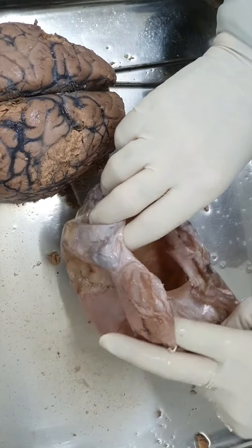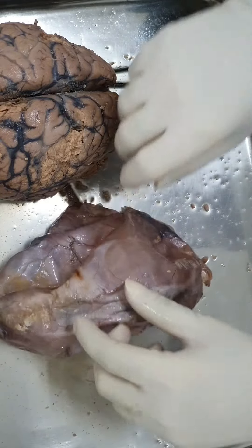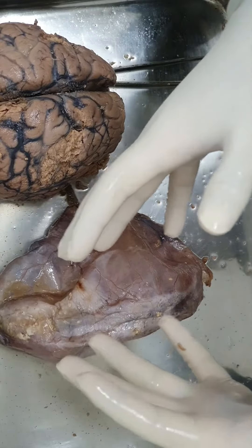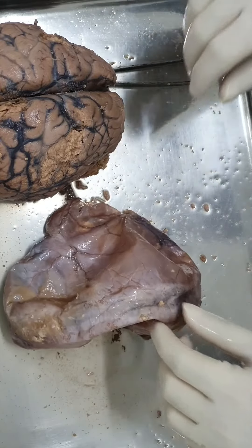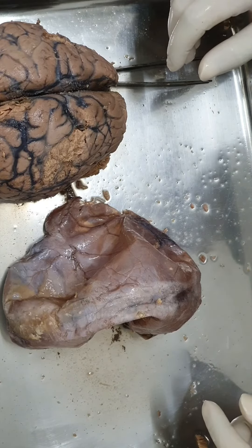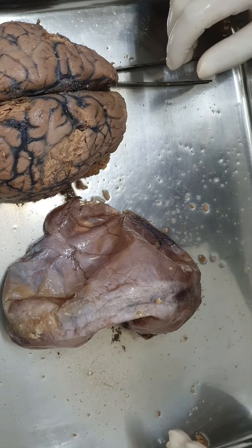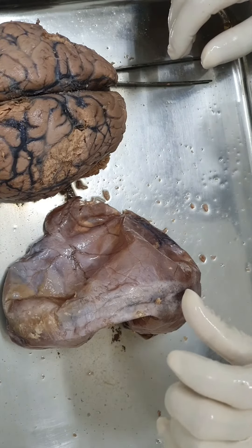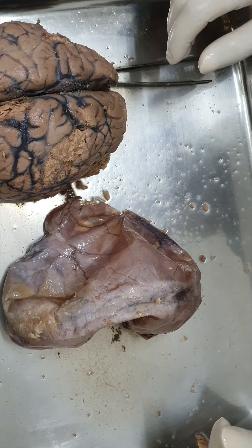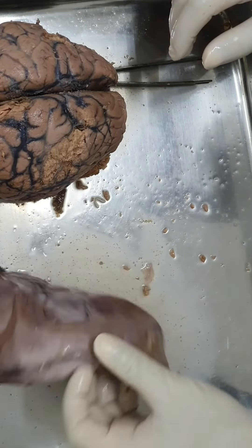The dura extends beyond the foramen magnum and lines the spinal cord as well. The lowest level the dura reaches in the vertebral canal is the lower border of S2 vertebra. The spinal cord terminates at the lower border of L1. So from lower border of L1 to lower border of S2, that space is filled with CSF - that is the lumbar cistern, which is the common site for lumbar puncture and draining of CSF.